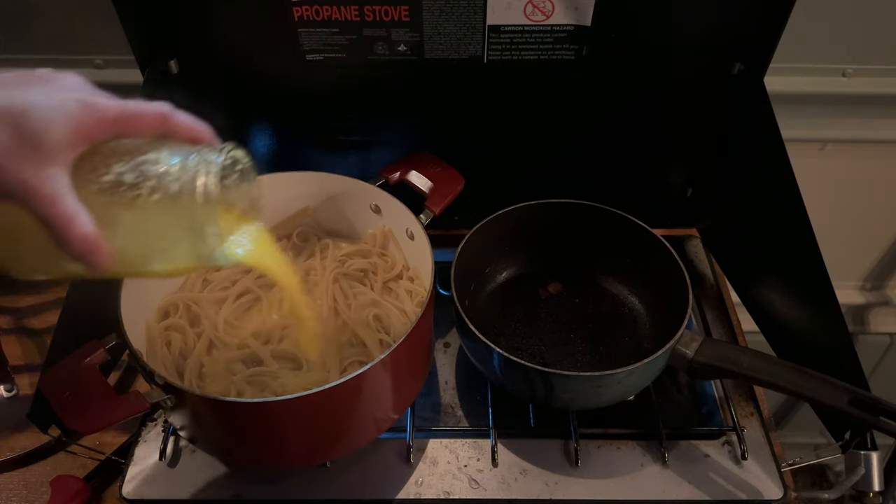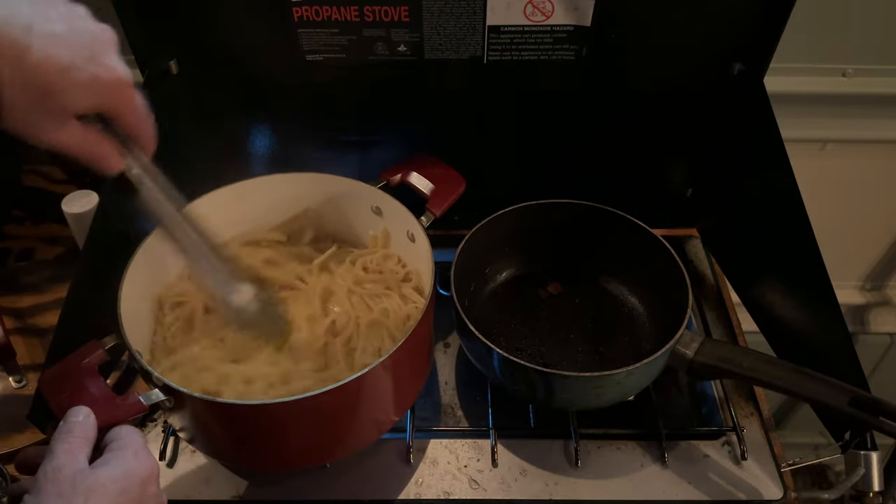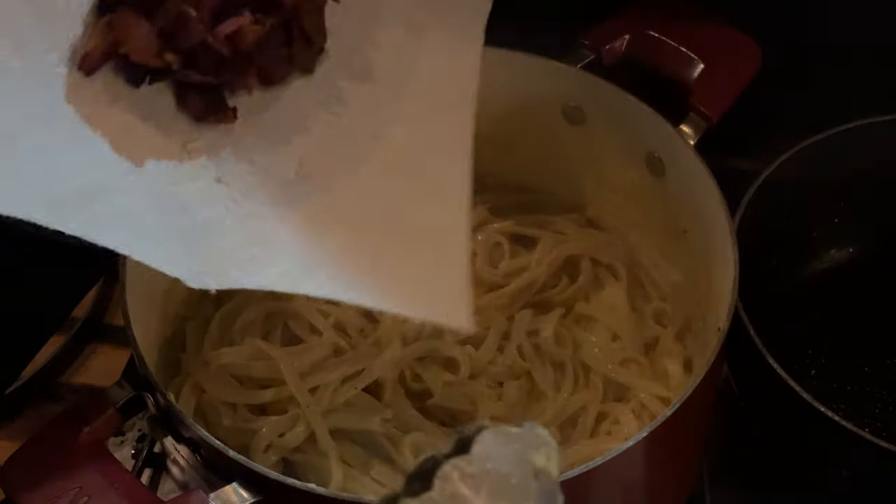Next, pour your egg and cheese sauce onto your cooked noodles and stir to combine. Add your black pepper, then add your bacon.